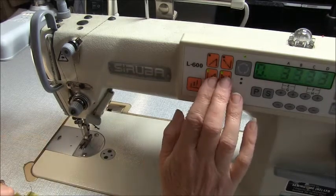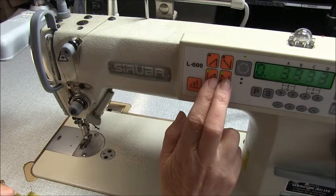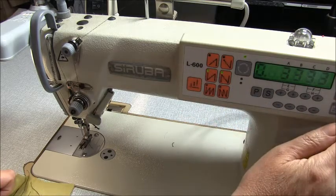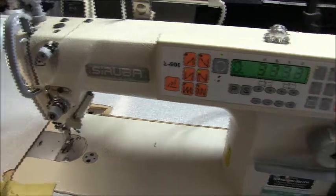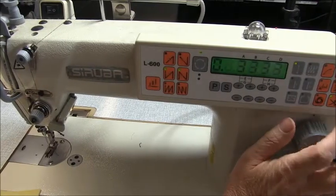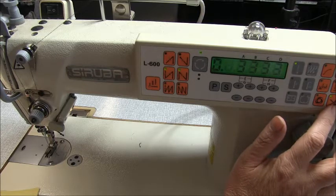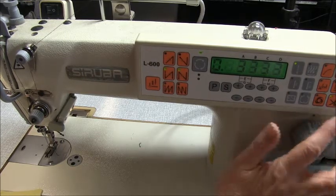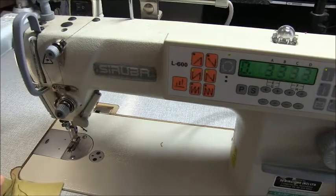So these are my most popular programmable stitches. The other one you probably want to think about is this scissor function here, which I leave on all the time. The scissor function cuts your thread — if you want to you can turn it off, but it is really handy to leave that one turned on all the time.